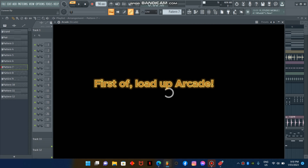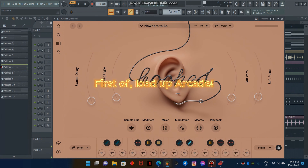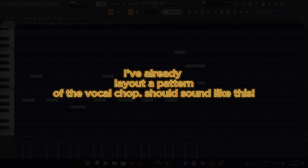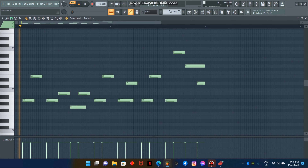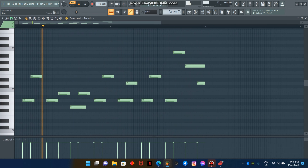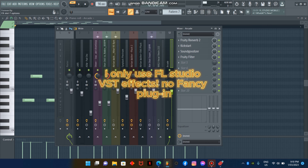First, load up Arcade. I've already laid out a pattern of the vocal chop. Should sound like this. I only use FL Studio VST effects — no fancy plugin.